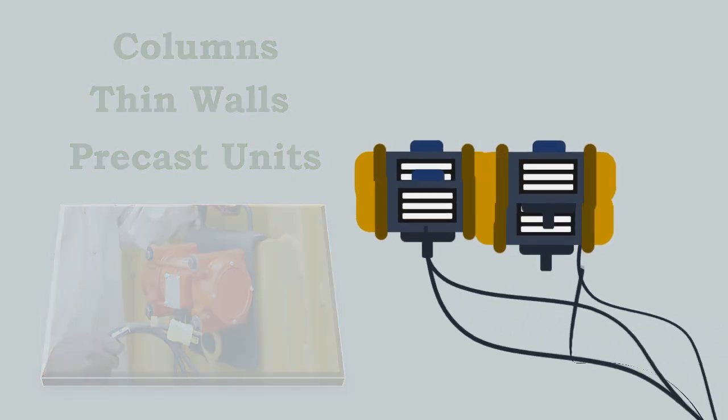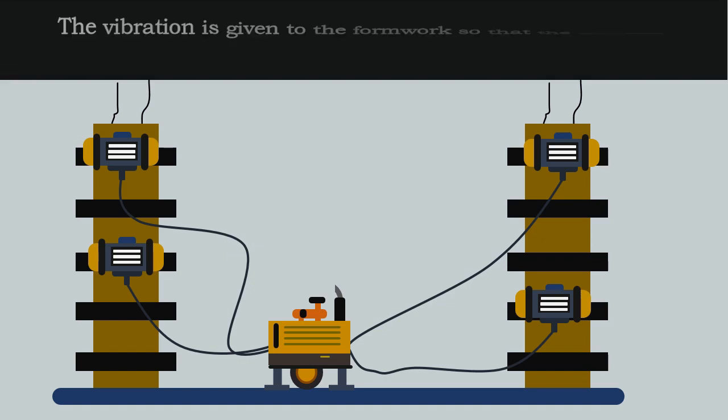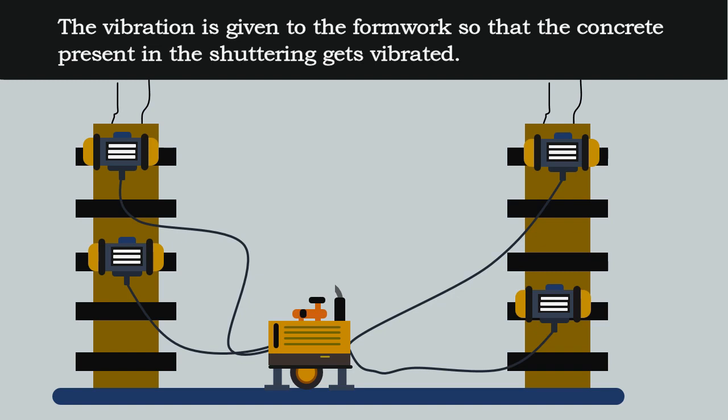The formwork vibrator machine is clamped onto the external surface of the formwork. The vibration is given to the formwork so that the concrete present in the shuttering gets vibrated.